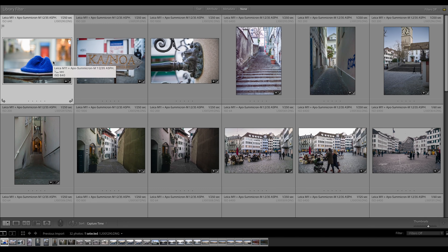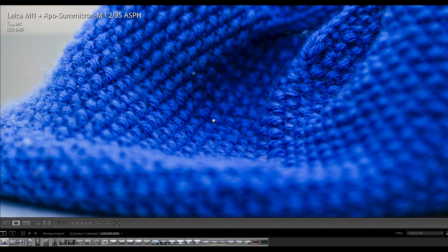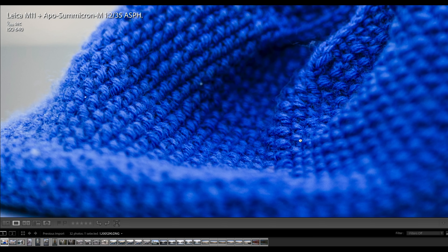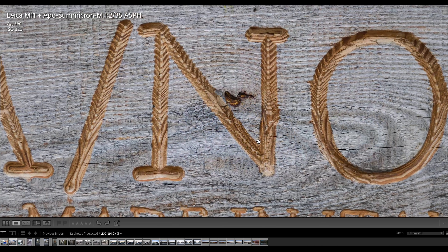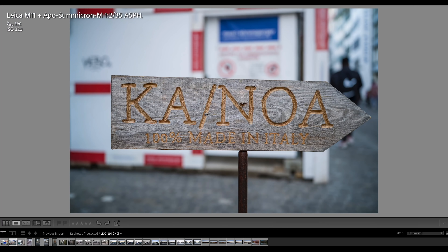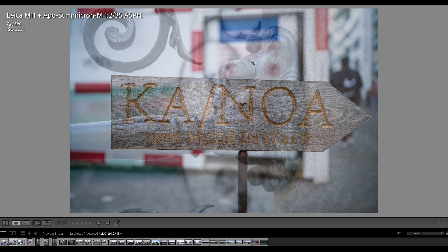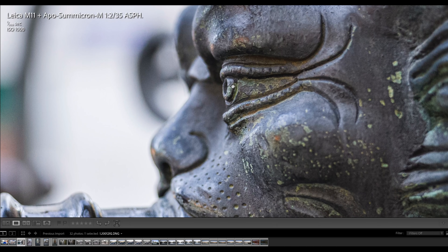I had a lot of fun testing the camera and pushing the envelope. I want to start with a few images and show the sharpness, and also coming from the Summicron 35 the beautiful soft smooth bokeh in the background. At ISO 640 it's so sharp and clear, but at the same time there's such a nice shallow depth of field. Here's another image — so sharp, so crisp, you see all the structure in the wood, and at the same time quite a soft background blur.